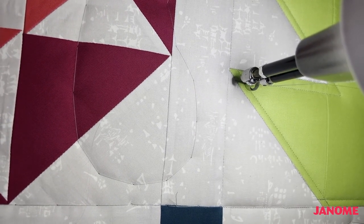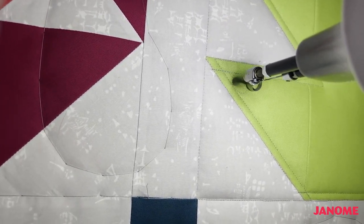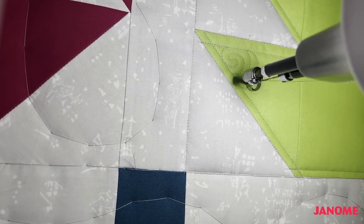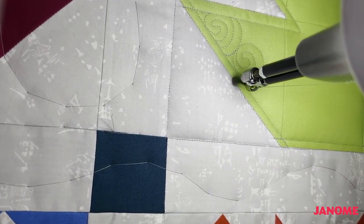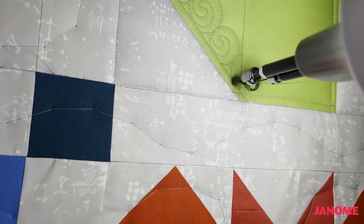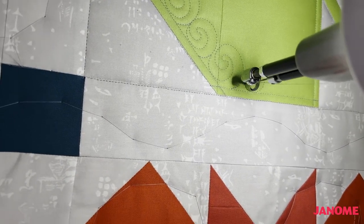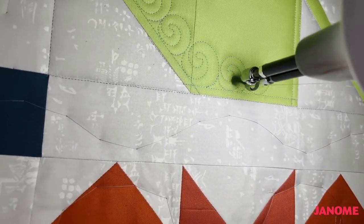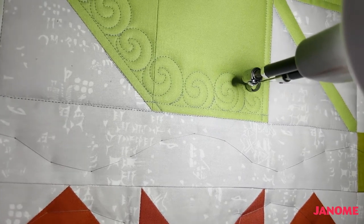Now I'm ready to add my free motion quilting. I'm going to be doing little swirls on the inside of this block. Just doing these circular motions in and out, and I'm using a nice gray thread so it's not too highly contrasting, but I want it to stand out just a little bit. This is one of my favorite motifs to quilt — it's very calming, kind of meditative. Whenever I go in, I'm making a rounded inside of my swirl, not a sharp point — although you definitely could if you like the look of a hooked inside to your swirl.